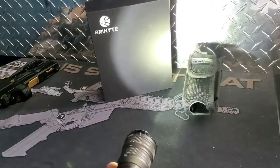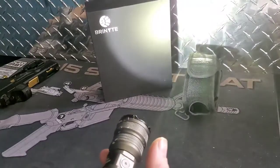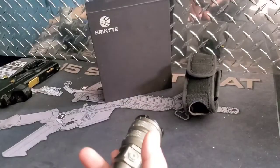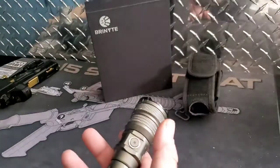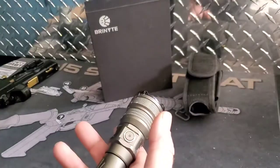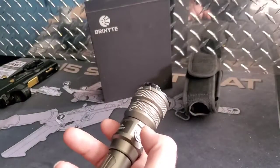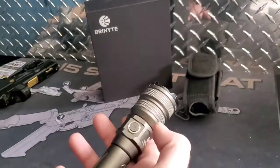SOS is dimmer, but it's meant to do that so you can run it longer. If you were to stake this out and have SOS running, you want it to run as long as possible. I did stake this out on the property and drove about 150 to 200 yards away, and I could see this thing bright and clear — so it does have distance even at a lower lumen.